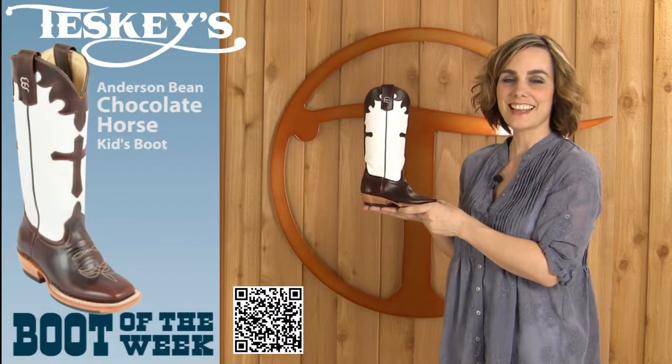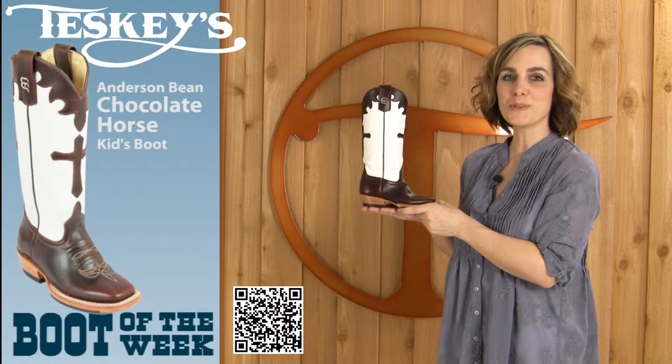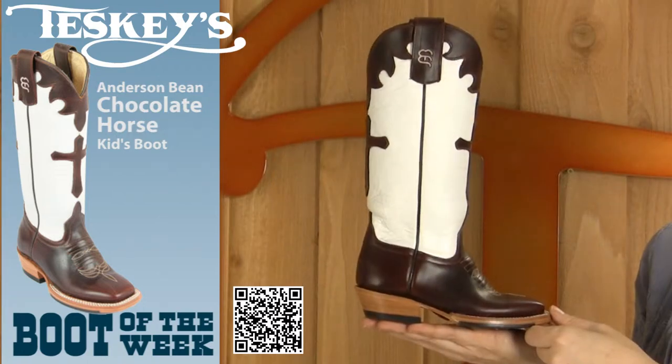Hey y'all, it's Patty with Teske's again, and I'm here to show you another boot of the week. This is an Anderson Bean Kids boot.